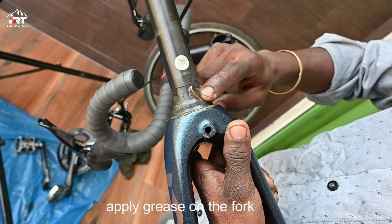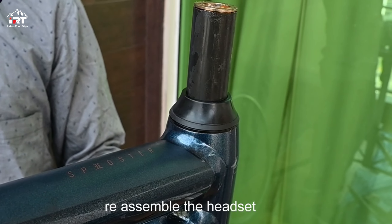Apply some grease on the fork for the free movement of the handlebar, and assemble the headset.